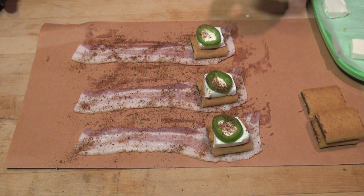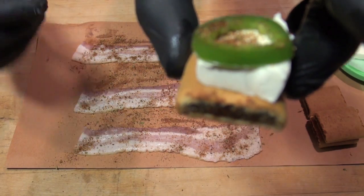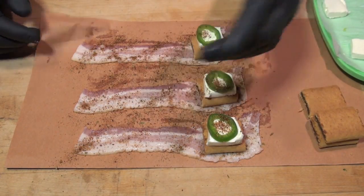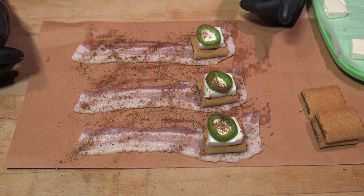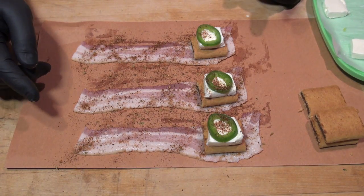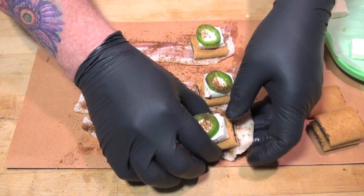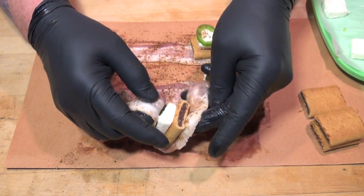One thing I want to say about the placement of the Fig Newton is: the Newton part has to be on the inside of the roll. You want the bacon to hold in that fruity goodness in case it gets over-hot. You don't want it to spill out like a freaking apple pie on Thanksgiving. So put your Newton on the inside and it'll be all good. This is like doing a jalapeño popper — just pull that up and pull it nice and tight.